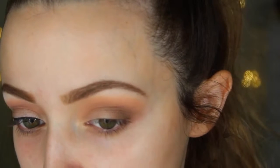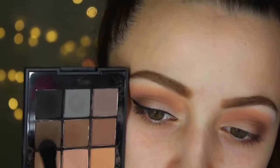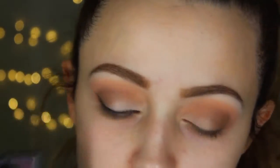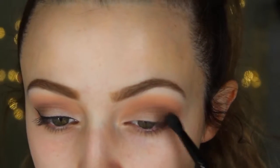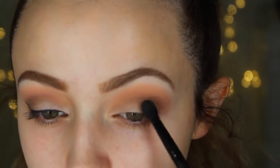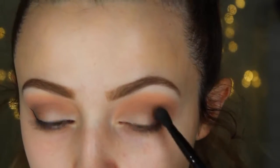I'm going to dip that same e.l.f brush into the white, really packing it in, and applying this to my brow bone as a highlight. Then I'm going to take this darker brown in the palette — it's also a very cool tone — but I'm applying this right at the outer V of my eye to create a darkness on the outer corners. This is just a darker brown than the other ones we were using.